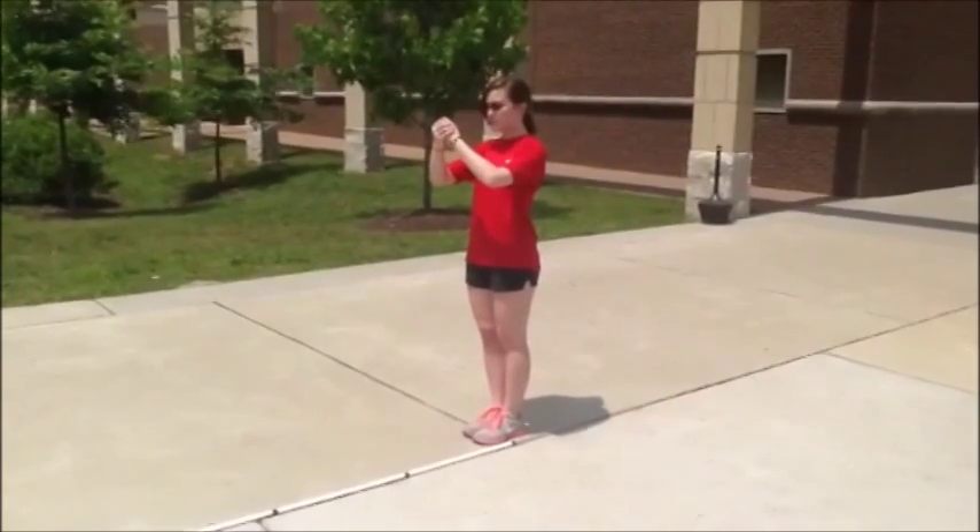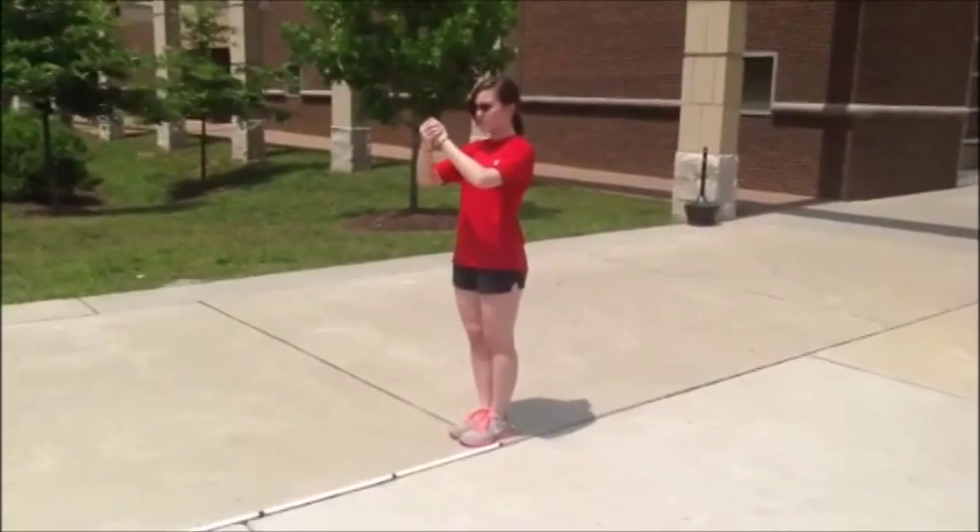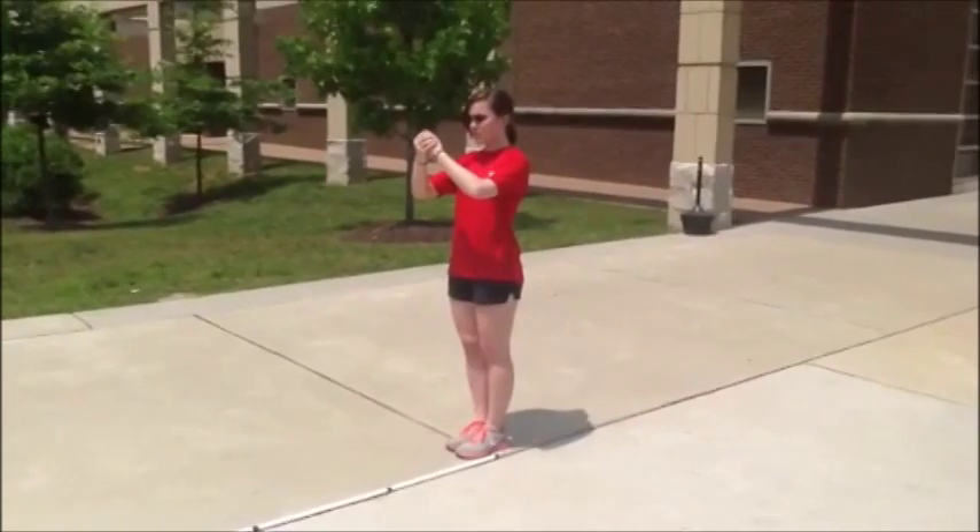Hello and welcome to this Marching Scarlet Knights tutorial for Forward Marching. I'm Todd, Trumpet Section Leader. This is Kerry, Clarinet Section Leader.